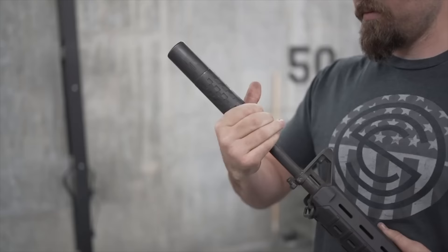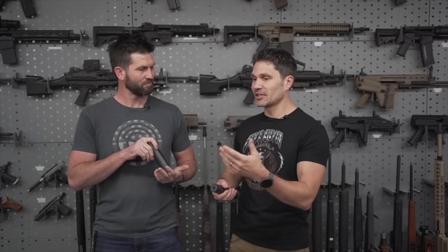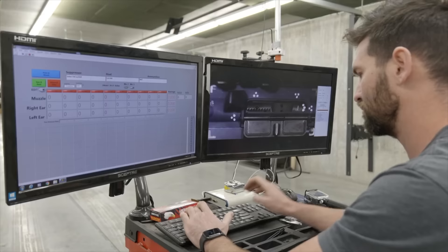There's yet another reason to pick up a 5.56 can over a .308 can if you're going to be shooting more AR-15, M16, M4, whatever. I was frankly surprised to find out — and a huge difference. I mean, 4 decibels is quite a significant difference.